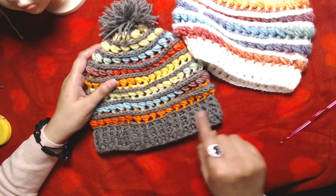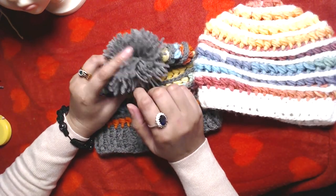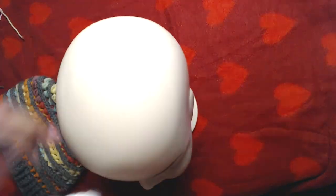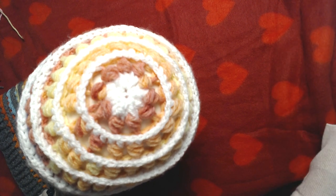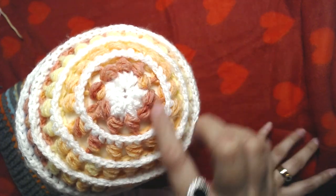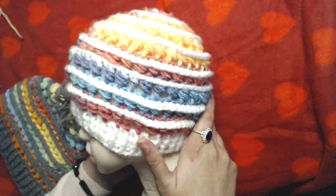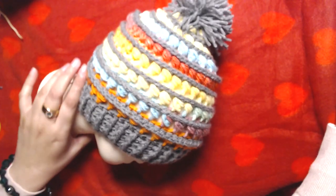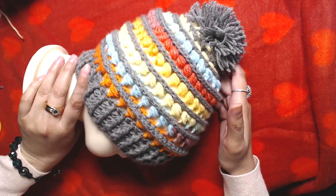We make this beanie from the bottom and work upwards — bottom up. I added a pom pom on this one but I did not add a pom pom on this one because it looks good without one. Here you can see these circles on top, and if I add a pom pom it will hide them. I wanted the pattern to show a little better on the top. I made one as a typical beanie with a pom pom so you have both options — with and without pom pom.